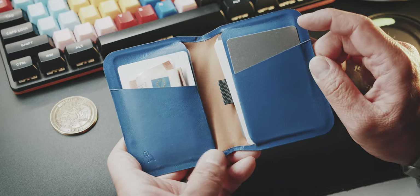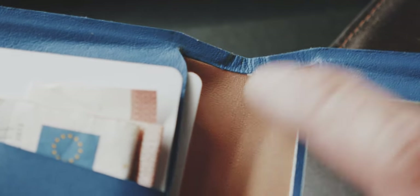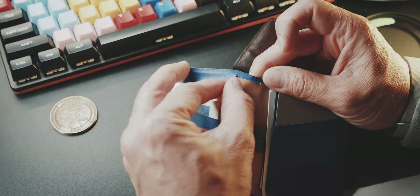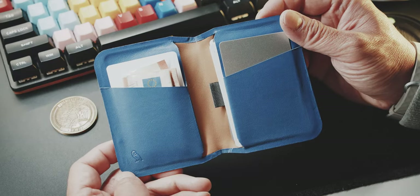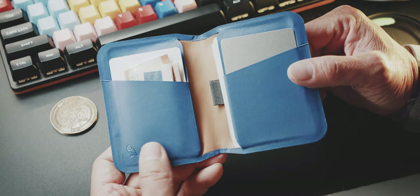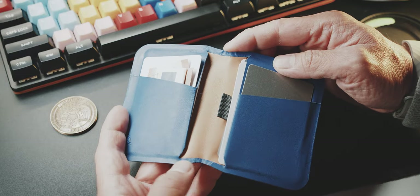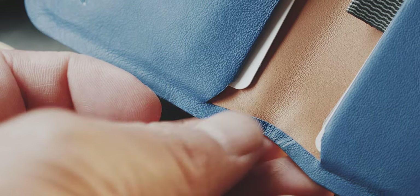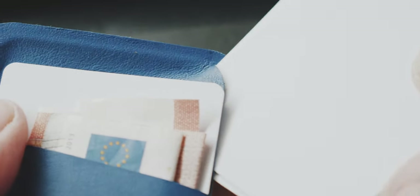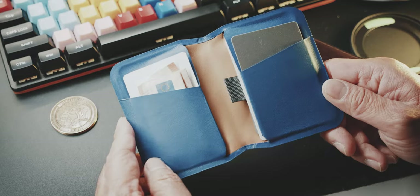From a construction standpoint, I've been using this for about a month. I was initially a little worried about whether the seams — which I think are glued or heat-bonded — would tear or fray apart over time, or whether the material would cut into itself after years of use. So far nothing has happened and it holds up pretty well. I'm fairly confident in Bellroy's production quality and durability, so I wouldn't worry too much, but it was something I wondered about when I first unpacked it.